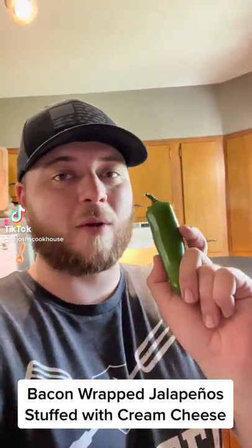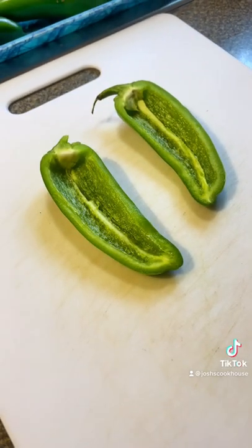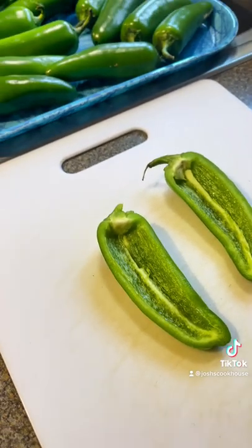For this meal, you're gonna want to cut your jalapeños in half lengthwise and then deseed them. This is what you're left with after you cut in half and deseed it. We have about 20 some jalapeños deseeded and cut in half.